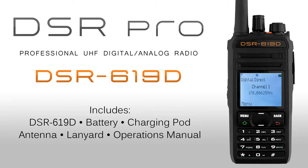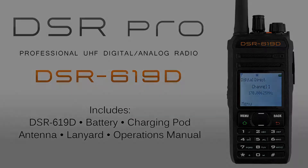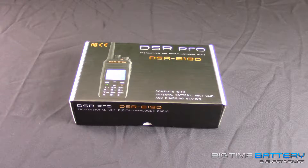What is going on YouTube, this is Anthony once again back with another video. Today we are going over the DSR Pro 619D two-way radio. This one's pretty cool, we're going to take a look at it.